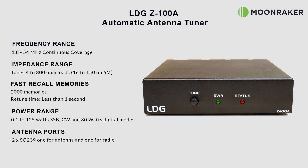The LDG-Z100A has a supported frequency range of between 1.8 and 54 MHz. The impedance matching range supported is between 4 and 800 ohms, which is roughly 10 to 1 SWR. For the 6 meter band we see a range of between 16 to 150 ohms, which is about 3 to 1 SWR.